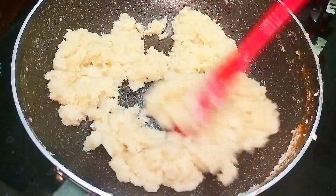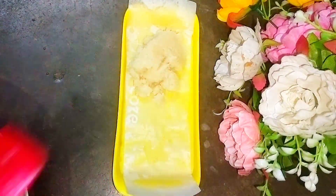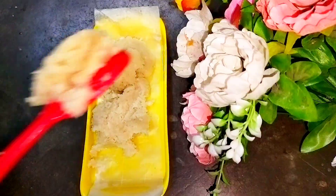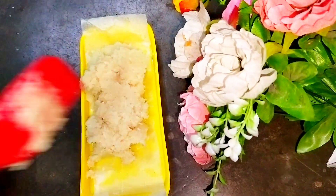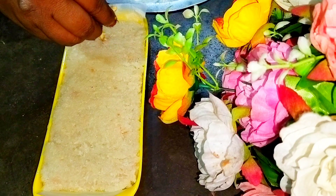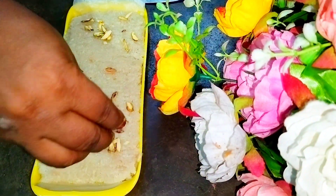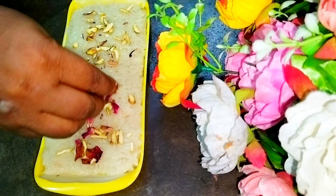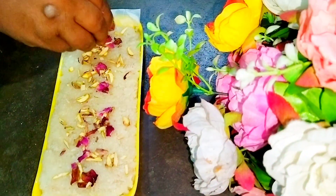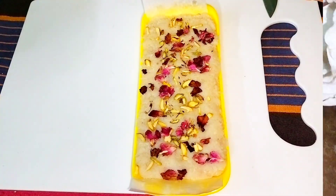Now you can see it is just perfect. Turn the stove off and pour the mixture into a greased tray — I've lined it with butter paper and greased it with some ghee. Flatten it using a spatula, then garnish with a few chopped pistachios and a few rose petals for a good look.